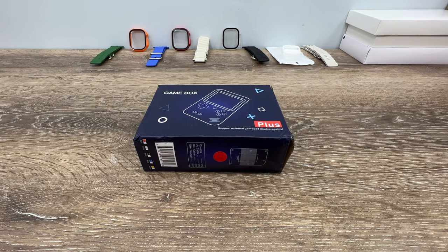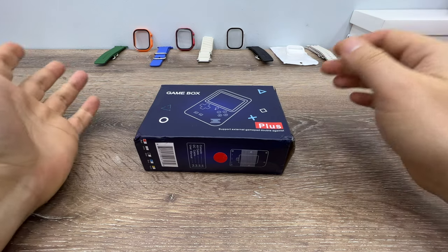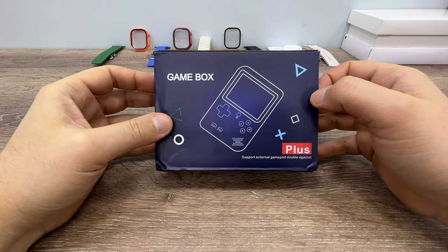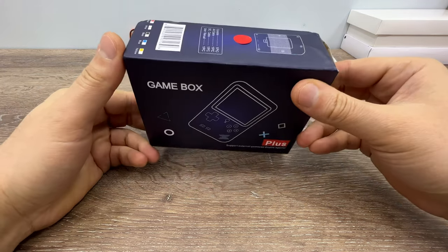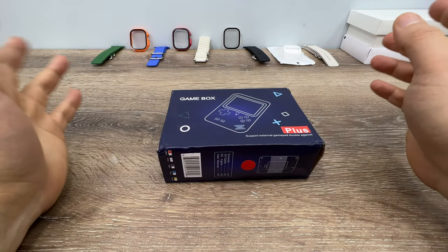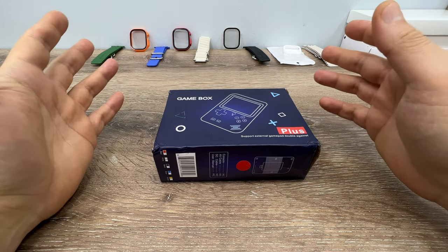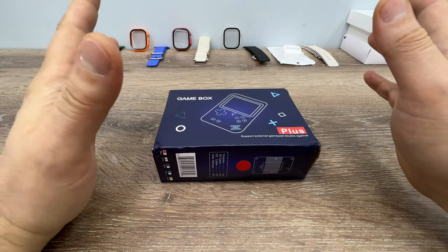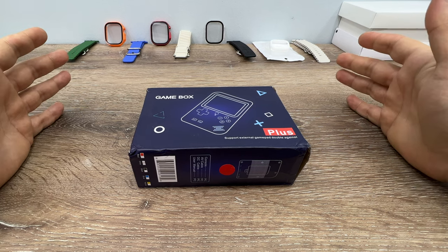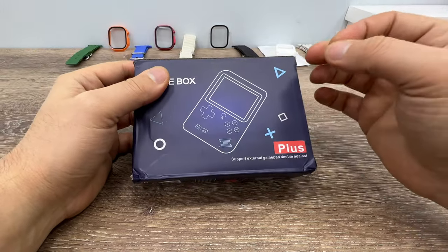Good morning everyone, thank you for checking in. If you were a kid in the late 80s or 90s, you probably know all this classic game stuff. But back then, if you wanted to play Super Mario or Mortal Kombat, game consoles were really big — maybe this size or even bigger. But now in this tiny thing we have 400 of them.